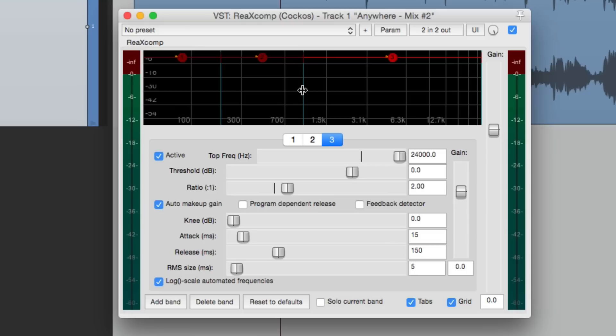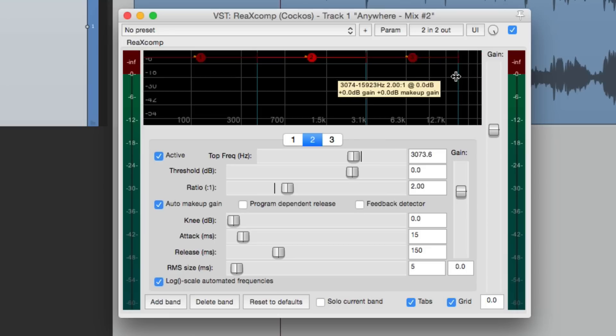We can move the bands around, or the frequencies, either from up here or down here. We can adjust the top frequency — so in band three it's at 24 kHz, and in band two it's at 3 kHz. Notice the bands overlap, so there's no space in between the bands; it's always compressing all the frequencies. Although we can bring down the top, and everything above that will not be compressed, which is good if using it as a de-esser.